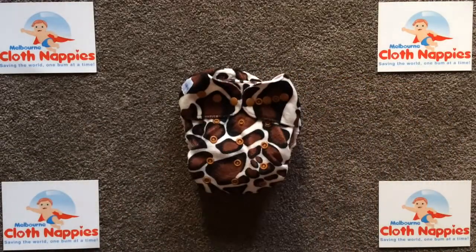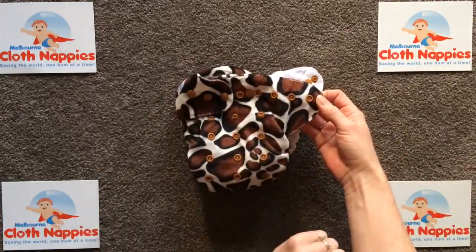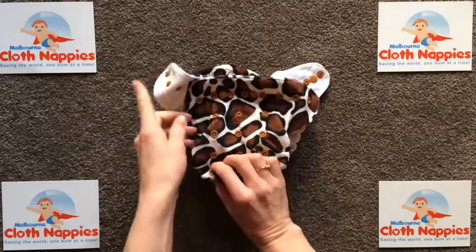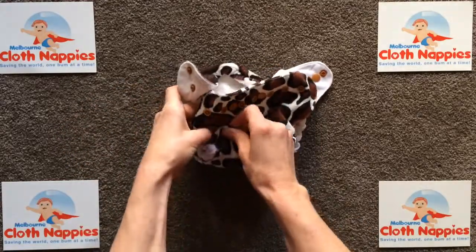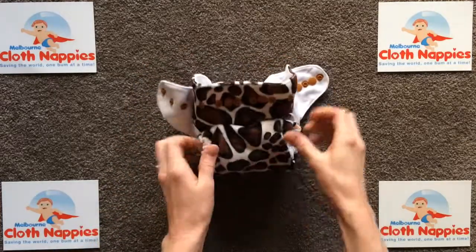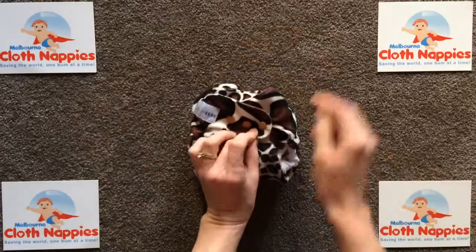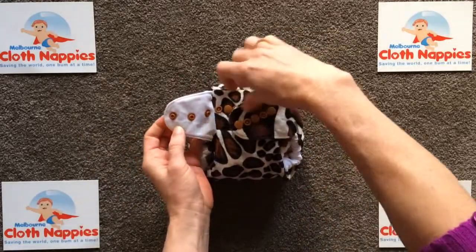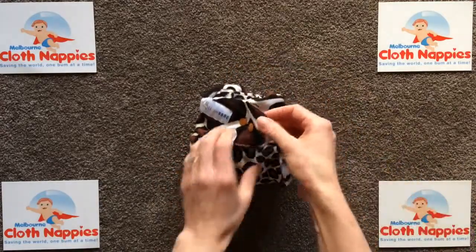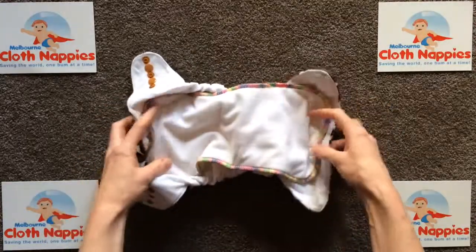Looking inside the Baby Bear all-in-two Bear Cub, you'll see five waist adjustment settings and three rise adjustment settings. If I go ahead and pop that on the smallest setting, you'll be able to see it can really be reduced down to a very small nappy, which would suit a newborn no worries. At the front, the snaps can be overlapped so you get a nice snug fit around the waist.